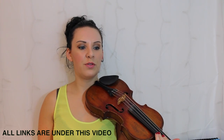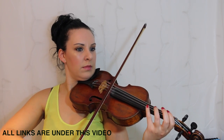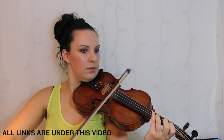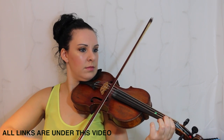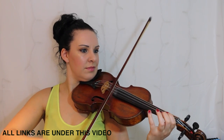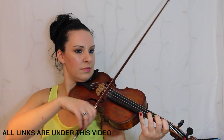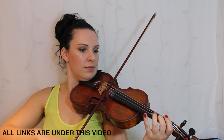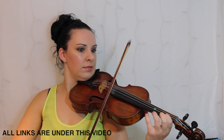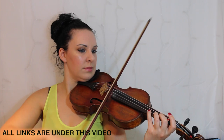The first thing I'm going to do is start off by playing the whole thing through for you, and then I shall take you through one or two parts of the music.